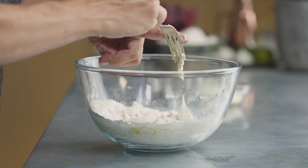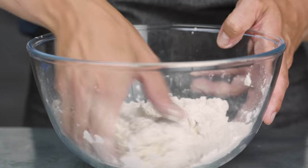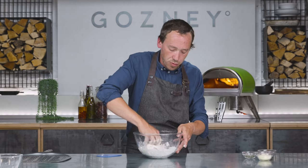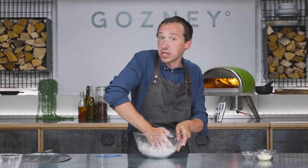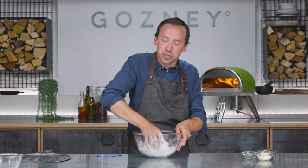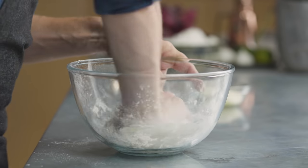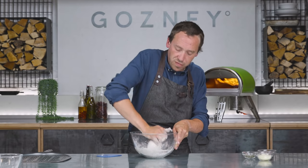Once it starts to come together like a dough, you can get rid of the fork and start using your hands. Pull the dry stuff into the wet stuff. This is a really, really easy dough — a really good one if you've not made much bread before, or you're new to Rockbox cooking or wood-fired cooking. It will feel a bit drier than a lot of doughs, but don't worry, because we're going to be adding the onion marmalade and the other bits, and that's going to really moisten it up.